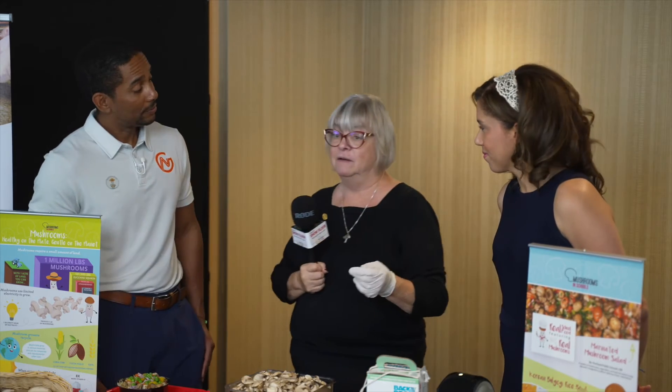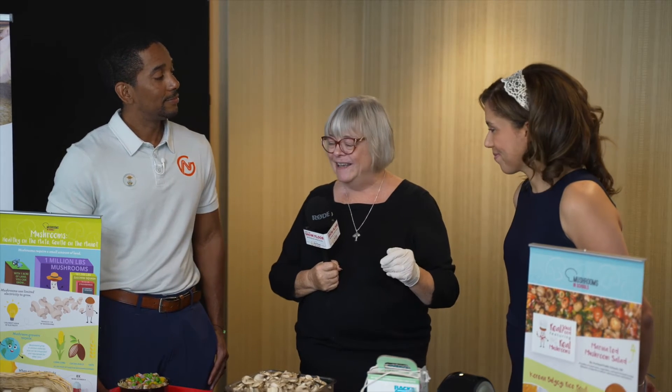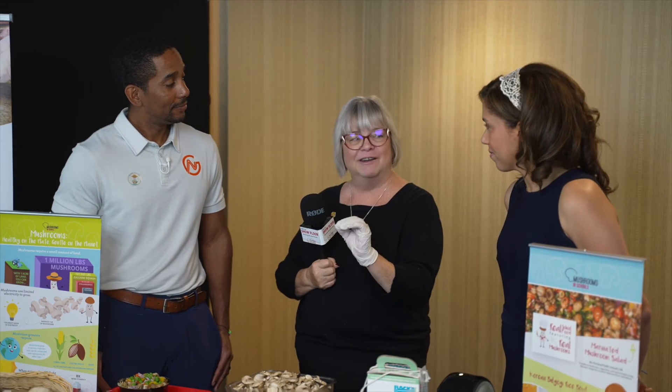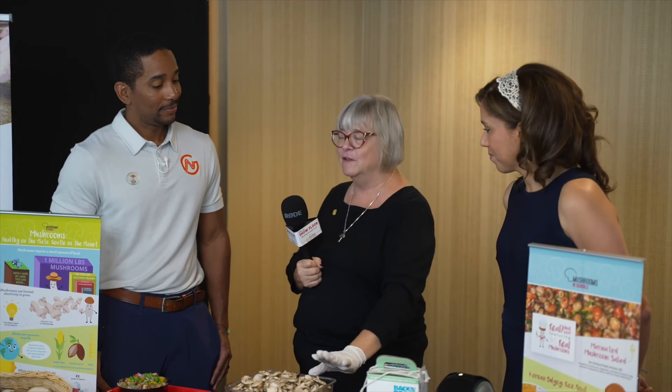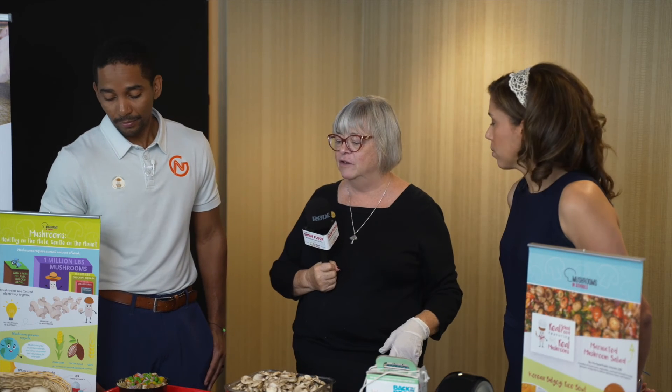those would be the button. Button mushrooms doesn't just refer to white — it really is a size. And so if you get button, they're picked young. So it takes a whole lot to fill up that same quart as it does with the larger ones.